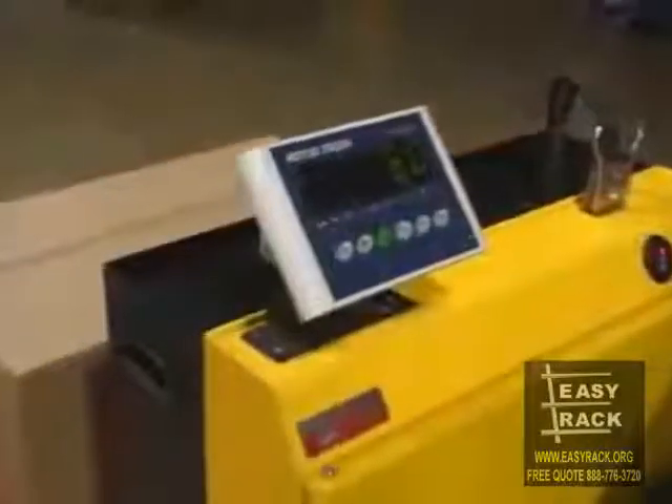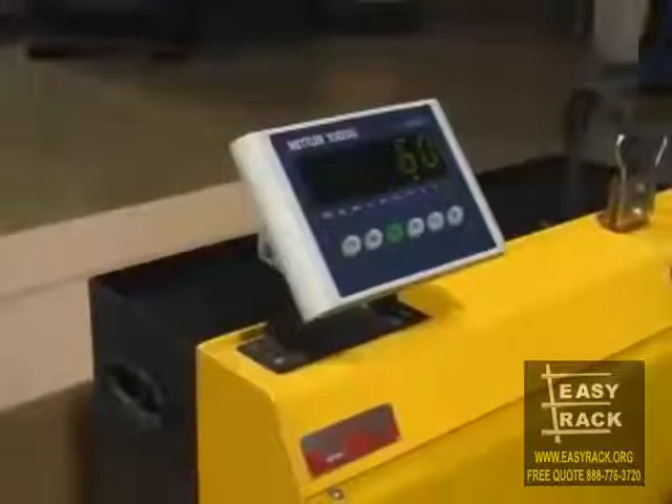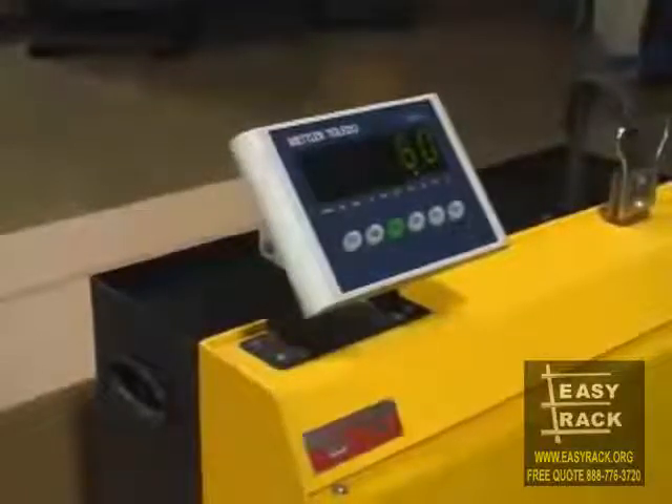For maximum efficiency in your workplace, contact us about getting your own electric pallet truck with scale. It's an ergonomic solution at work for you.